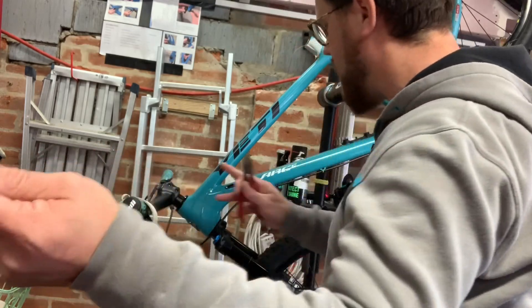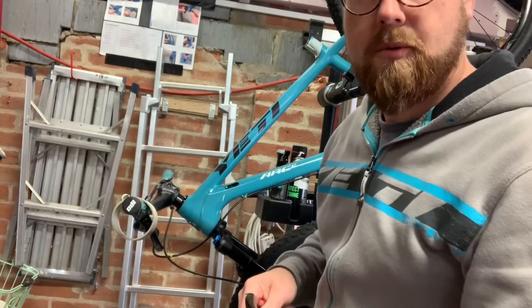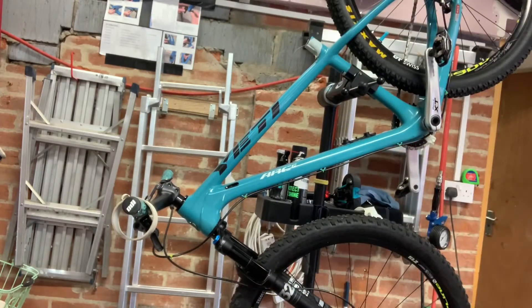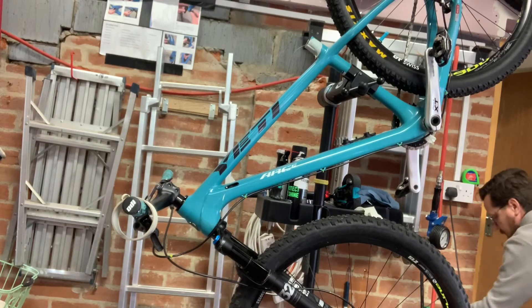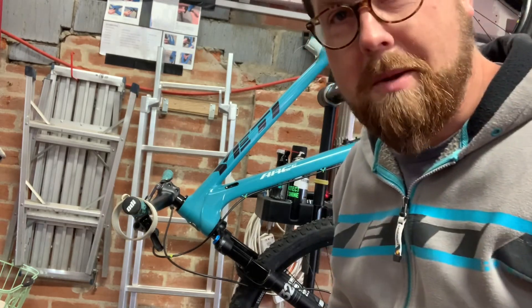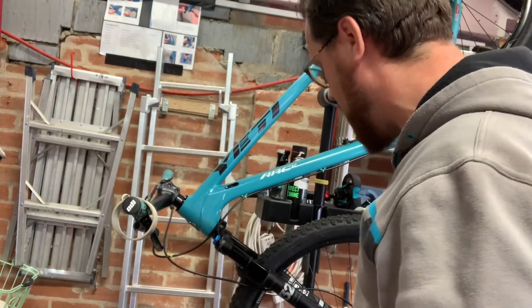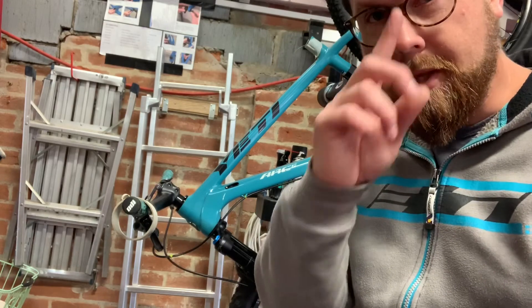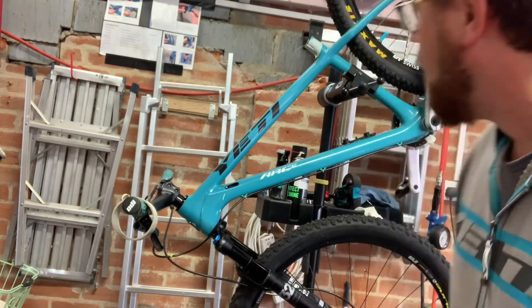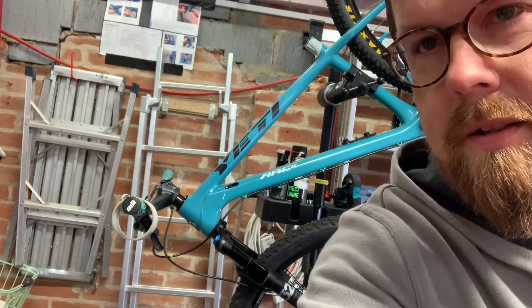I just now need to go and get myself a dropper cable, which I haven't got. Thank you GMBN for that hack — they turned the bike the other way around but actually I don't think you need to. Just use a piece of thin cotton. I'll get that sorted a bit later on. Thank you very much, cheers.